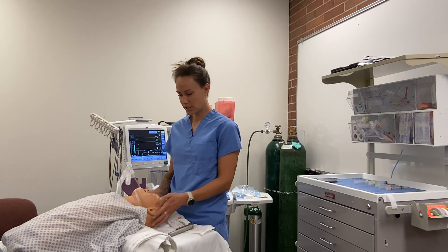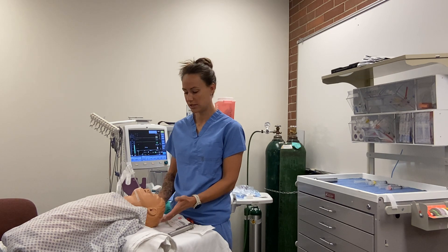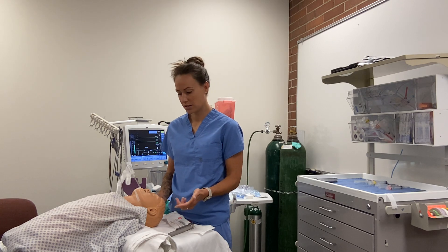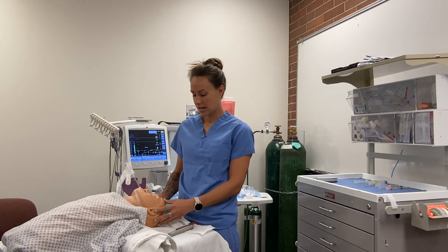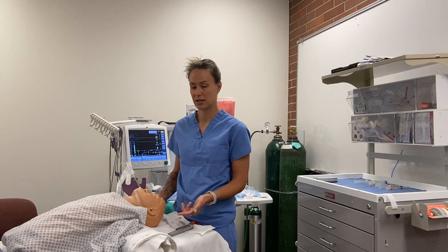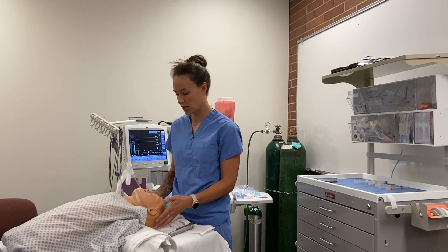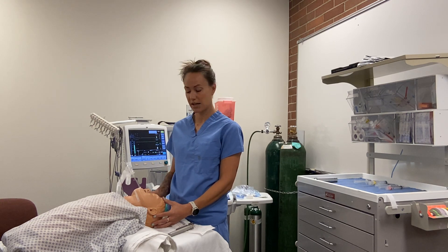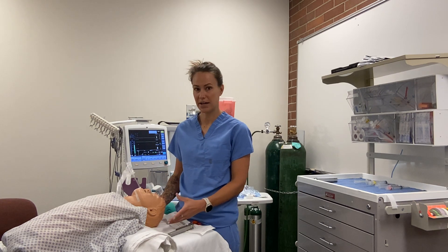The case is done and we're thinking about extubation. There are two options: deep extubation or awake extubation. With awake extubation the patient has airway reflexes intact, but they are at risk of bleeding, increased ICP, fighting the tube, and a rough emergence. If RSI was used, we must do an awake extubation. Our patient did great, so we're going to do a deep extubation — we want the patient at one MAC or deeper with no reactions.